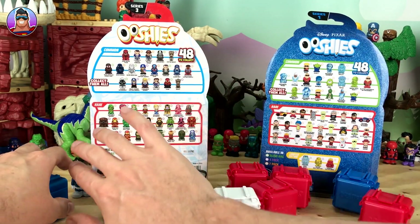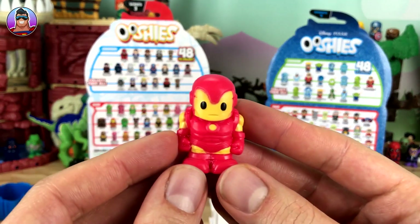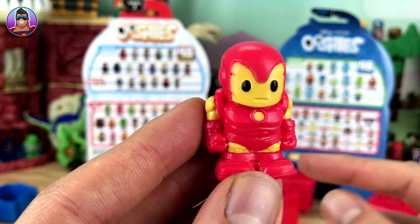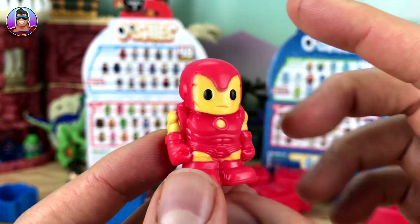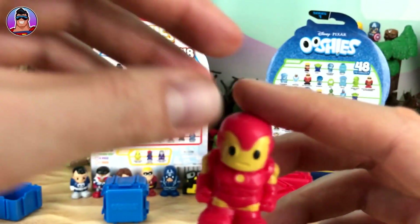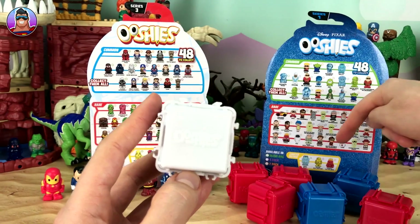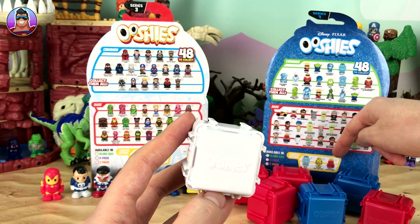Here we have — this looks like, not classic Iron Man — it is Iron Man Model 4. Apparently Iron Man still uses this model as his fallback: if his new improved suits don't work, this is the one he goes back to because it's reliable and the one he used for so long. Another name for him is classic Iron Man — in the 50s and 60s comics this is what Iron Man used to look like. Now let's open the mystery pack for the Pixar Ushis. Hopefully it could be a Fairy Sully — I've never got a Fairy Ushie before — or a Golden Blood Buzz Lightyear, or Sparkle Glitter Anger.